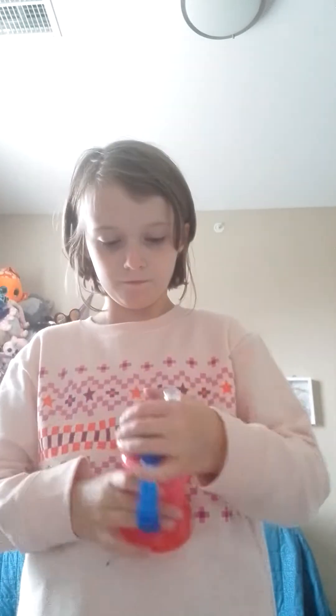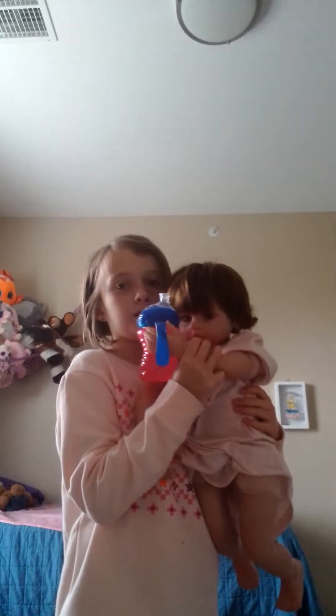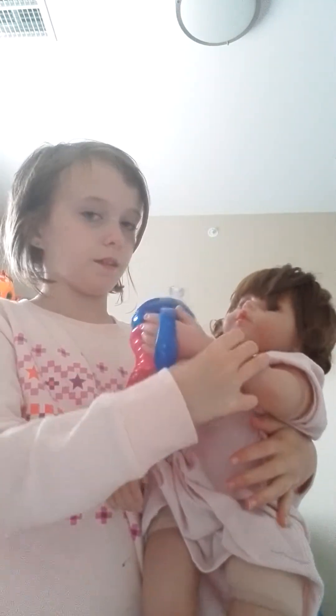Hi, I am Georgie. We have a sippy cup here — you probably all know what a sippy cup is. This is Riley's little sippy cup. Let's get you up — everybody, this is Riley. Riley, you thirsty?